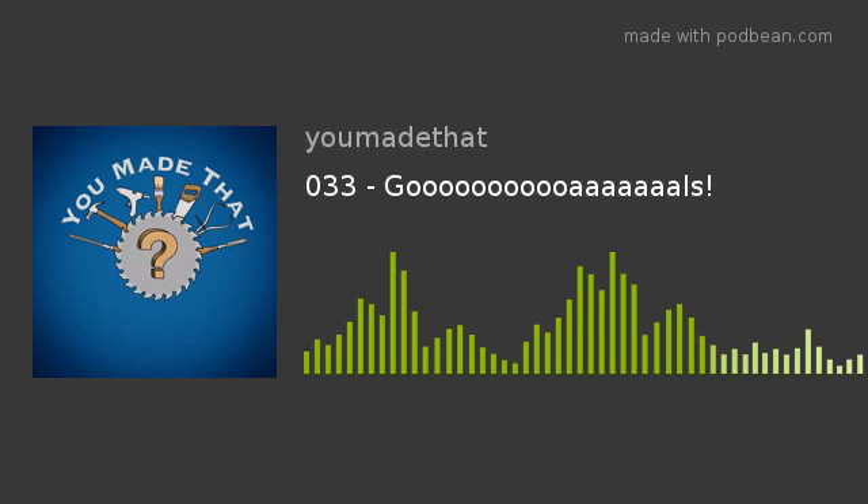Welcome again to You Made That, the podcast about makers making and the things that we make. This week I actually have a little energy and can do this. I am Mike de Lauder, and as always with me Rebecca de Groot, Bob Blanford. How the hell are you two this week? I'm peachy keen jelly bean. I'm great — it's been a good week, a good weekend.